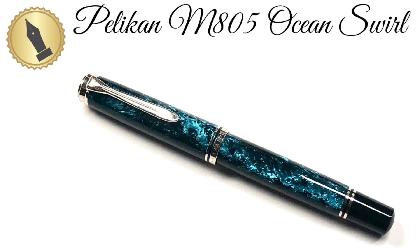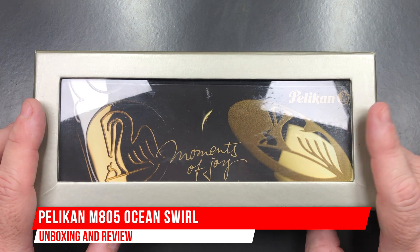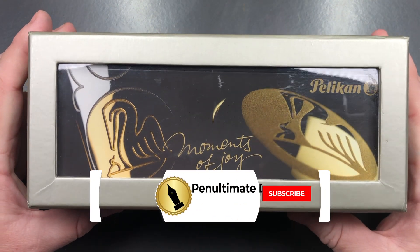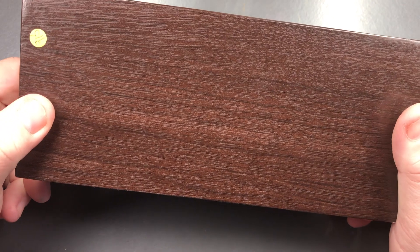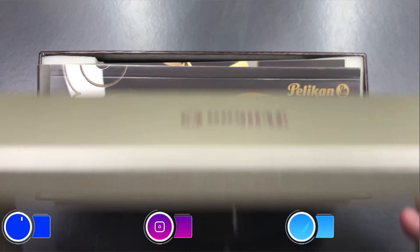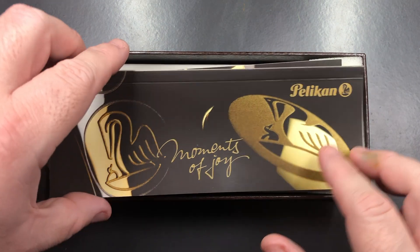Hello and welcome to another pen video from me, Penultimate Dave. I have another pen for review here out of my personal collection. As you can see, this is a Pelican — it says 'Moments of Joy' — and it comes in this quite nice box. If I lift the lid I will show you the pen in all its glory.